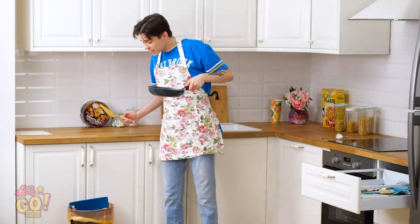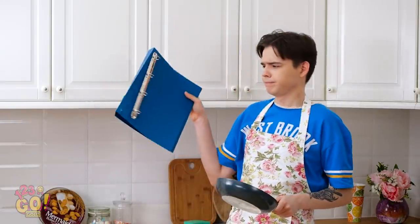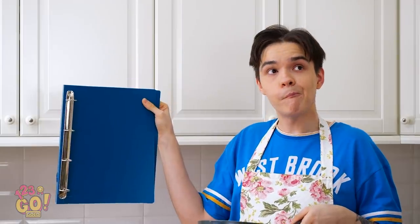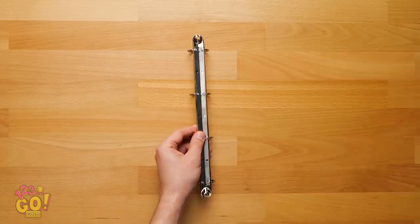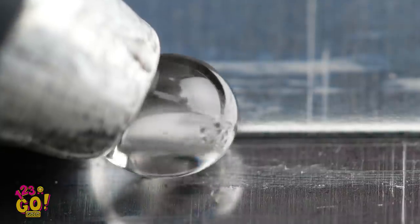Hey, what's in the trash? I better put that down and see what's going on in there. Well, now I see why someone threw this away. But maybe I can make new use of it. Give an old binder new purpose with this clever hack. All you need is the metal three-ring strip.